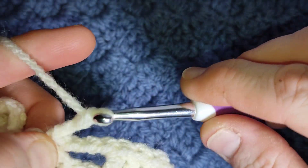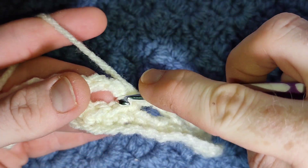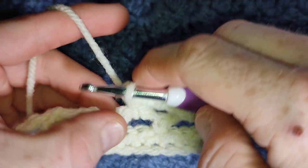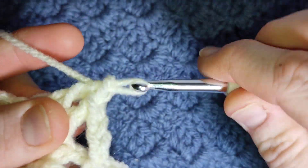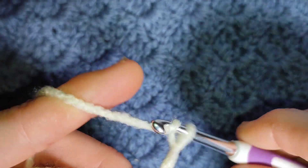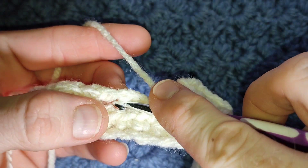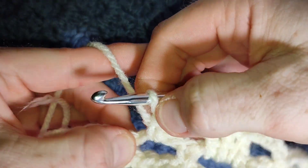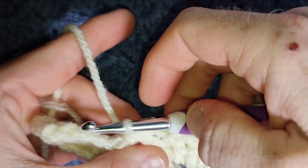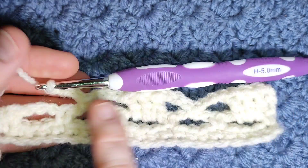Chain three. Under the next bar you're going to repeat. You're going to start with your block, which is three double crochets — these are just at your normal tension, these aren't tight. That's two double crochet and three double crochet. Chain three and work your single crochet. You'll start with a block and you end with a block.